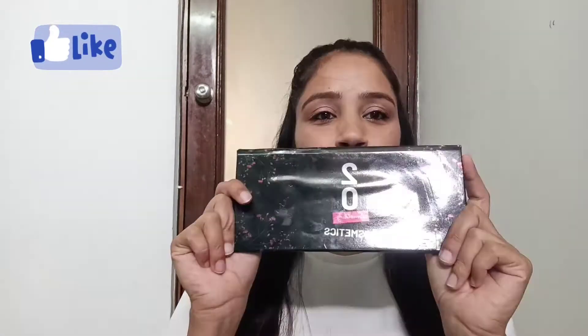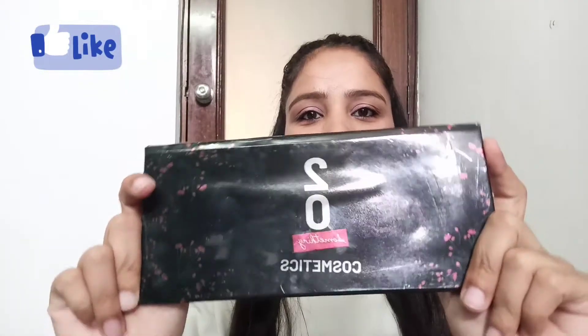Hello everyone, welcome back to my channel Ruprit. Today's video is going to be about a very affordable eyeshadow palette which is very demanding, which I ordered from Cups and Lashes. Let's start the video — I'm talking about this palette, this is a 20 Something eyeshadow palette.